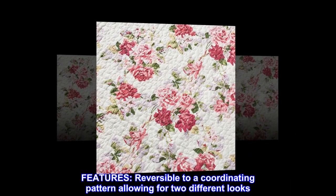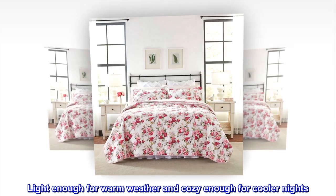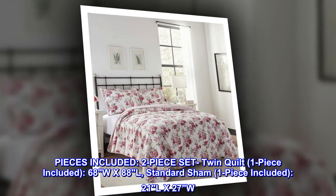Features: reversible to a coordinating pattern, allowing for two different looks. Light enough for warm weather and cozy enough for cooler nights. Pre-washed for added softness.